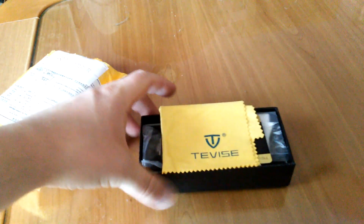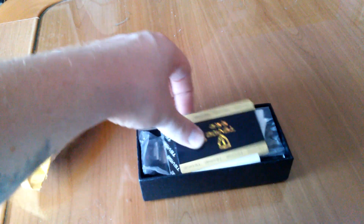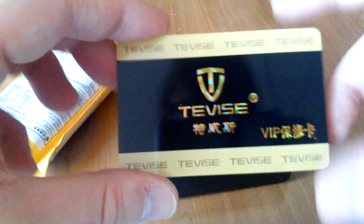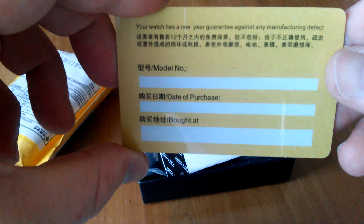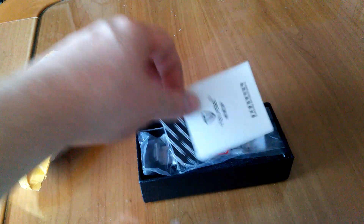Nice box — oh, this is nice. You can clean glasses or sunglasses with this, which is a nice touch by these guys. We also have a warranty card and manual.